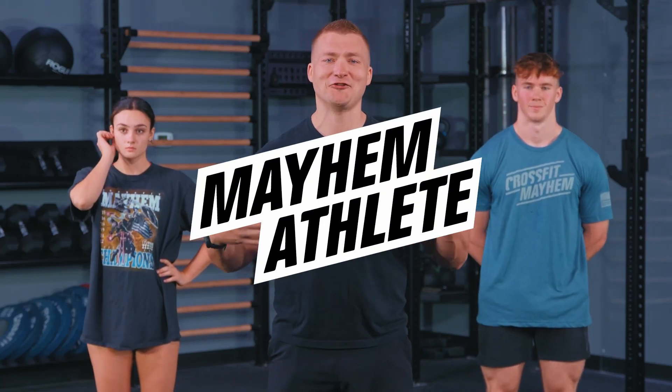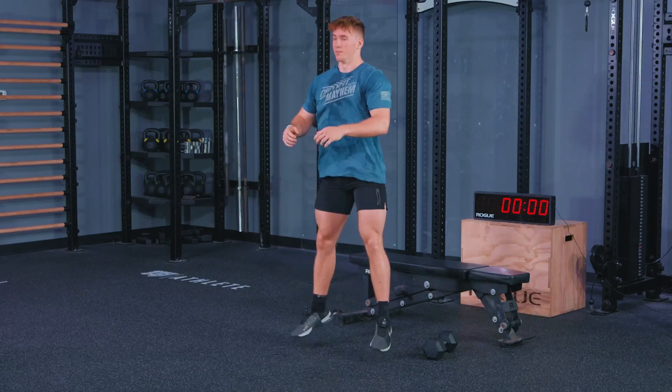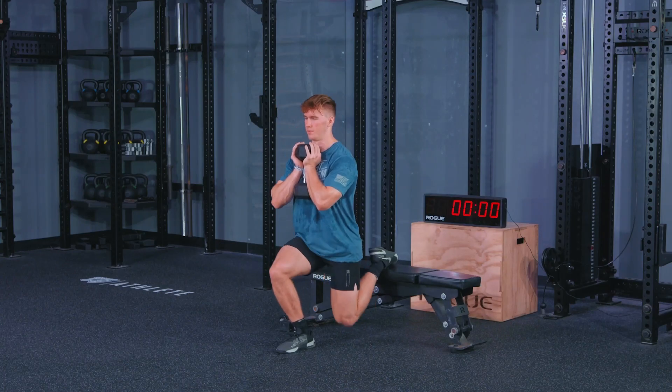Athletes, welcome back to another great day of fitness. We are starting our progression on our way to our retest for our single leg Bulgarian split squat. We got Clara and Ethan back with us again, and we are going to be getting into a time-based workout today that's going to help you start to build that volume we need. We've got jumping air squats and single leg Bulgarian split squats with a one-and-a-quarter, going every 2:30.